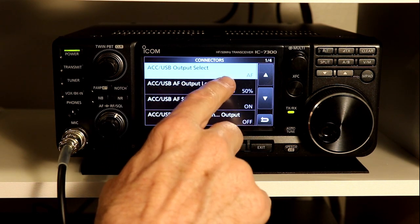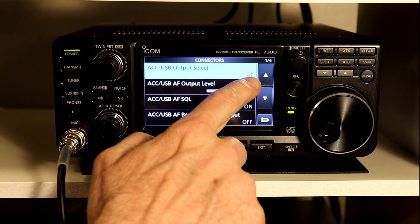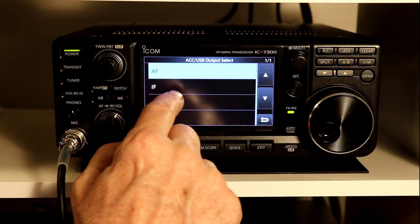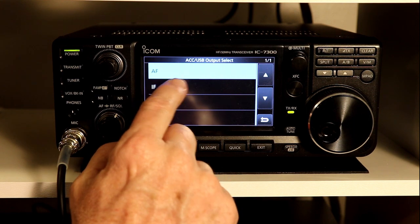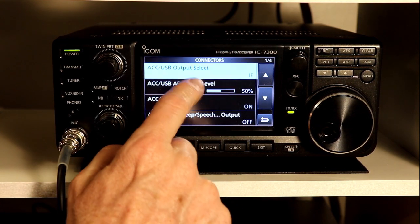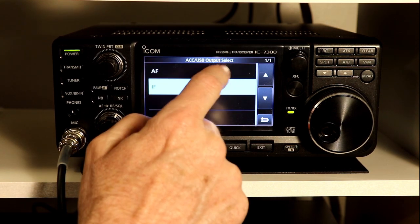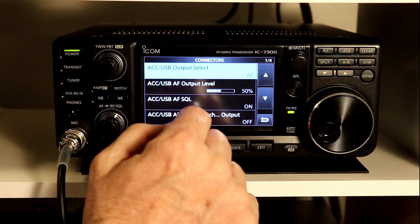The first option is Output Select, and you can see it's already set to AF, but if you go in, you have AF or IF. I'll put it to IF briefly so you can hear what you would get — a very high-pitched squeal, which you may not even be able to hear on YouTube.